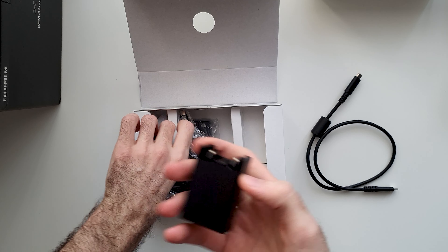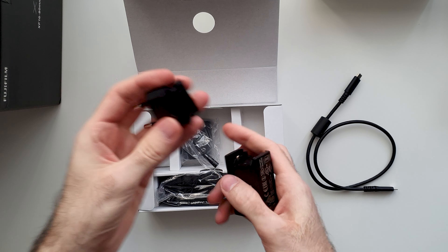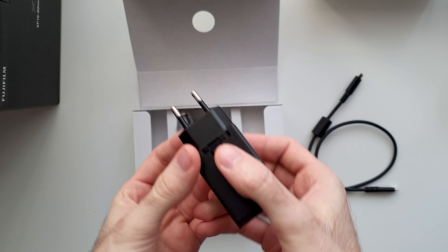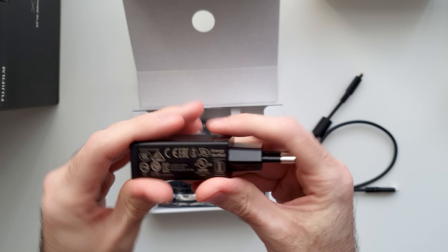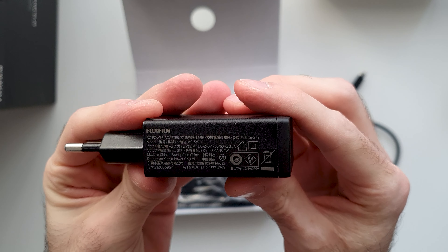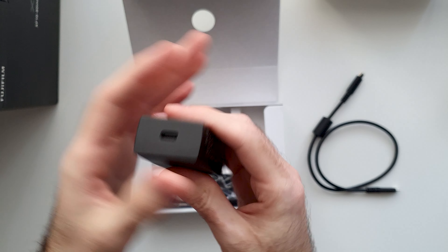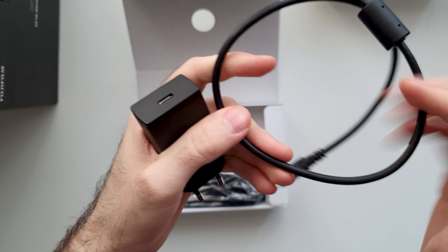It only gives you this cable and a charging brick — very much like a smartphone charging brick. So you have this, and then you have the adapter according to your region. This is the European one, and you just click it into place. This is apparently a 3-amp, 15-watt charger. It's not crazy fast, but it's made for this battery, so it should be good.